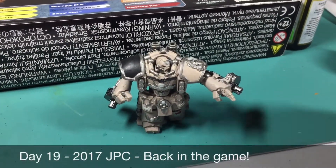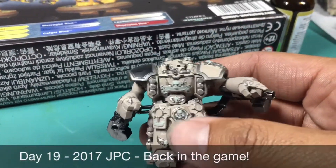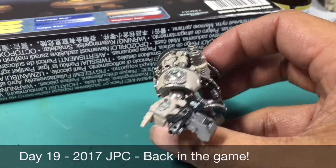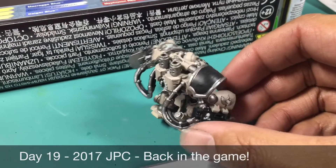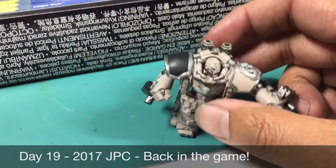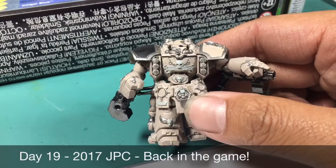What up, players? It's Warboss Tape back up in this mug. Welcome to day 19 of the 2017 July Painting Challenge. I have done it — I've put on all of the base coats for one of my three centurions, which is my goal for the week. Got to finish it in the next two days. I think I can do it.